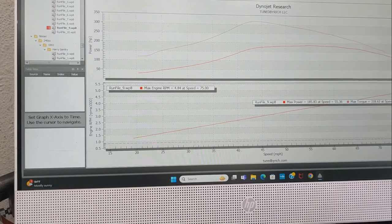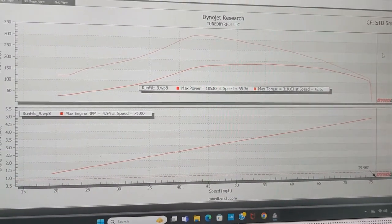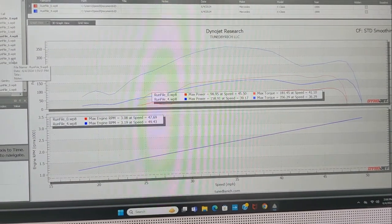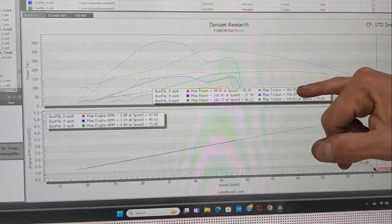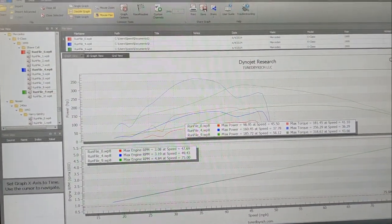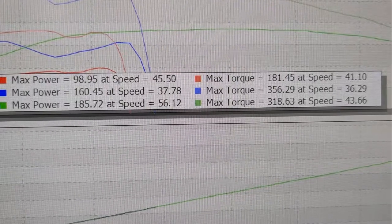What's your best pull right there? The best pull was 185. The problem we had is a lot of times it was kicking into 4th — we don't know why, because the lever was only in 3rd, but for some reason, I don't know if the transmission is shot. So basically 185 was our highest horsepower and our highest torque was 356.